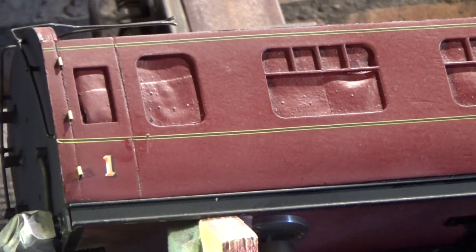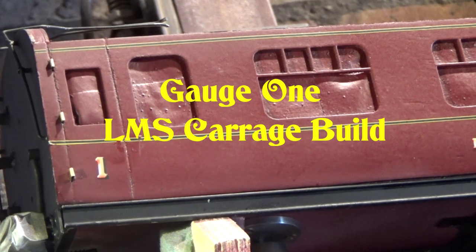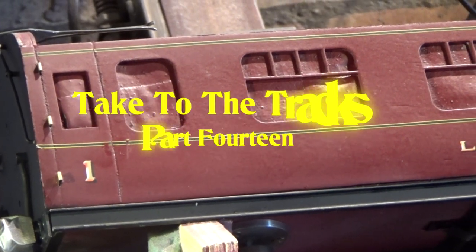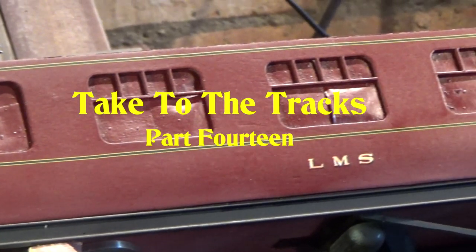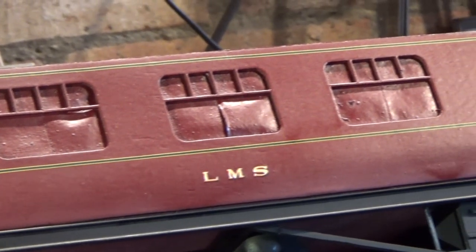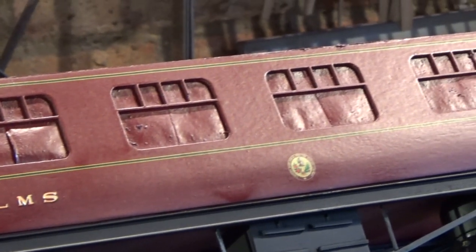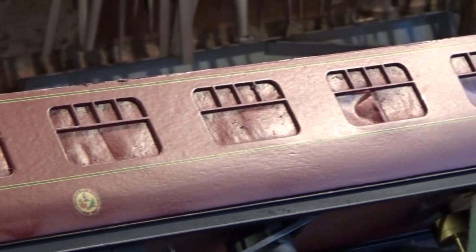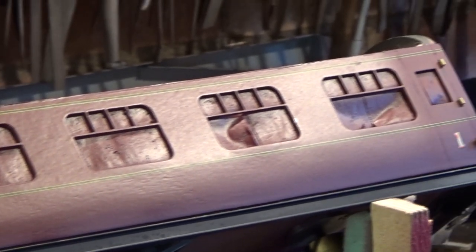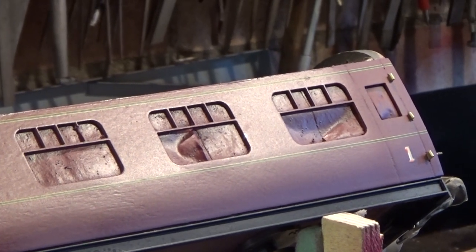Hello and welcome to part 14 of the Gauge 1 LMS Carriage Build. As you can see, the coaches have got their final finishing coat on them and this coat will also protect the transfers — the water slide transfers — and it will protect from any grease or oil picked up while running. It's always easy now to rub them down with a cloth to keep them looking reasonable.